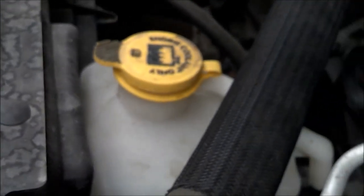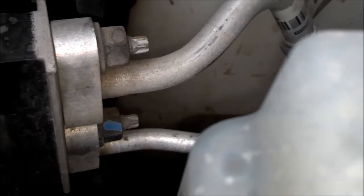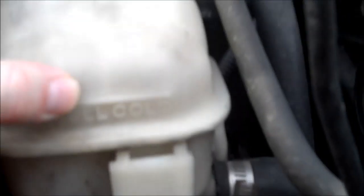Vehicles will usually have some sort of a fill line to tell you how much to put in. This one has a max line there and a min line down at the bottom — you can kind of see it says min down at the bottom. You want your fluid to be somewhere between there. Mine is just below the min line so I'm going to want to add some. On this other vehicle, you've got a 'full cold' line right here, and that one's actually a little low too, so we'll want to add some fluid there.